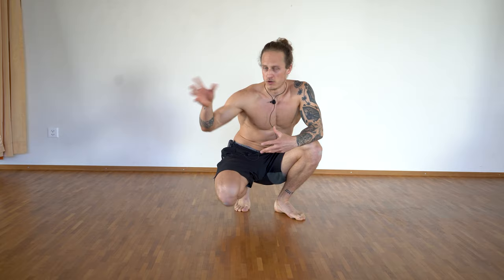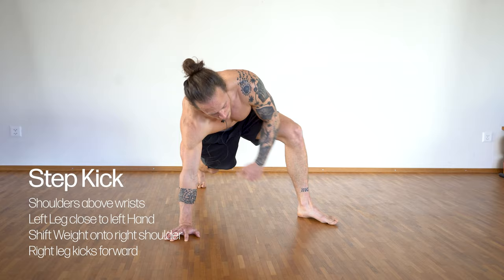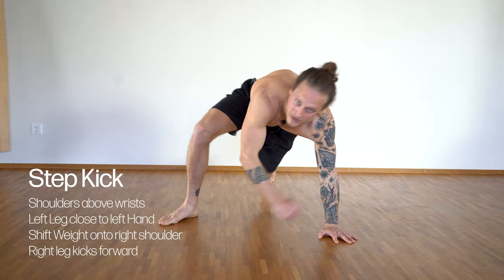First, the basic move - the basic exercise. You saw that many times on my Instagram channel for sure. In regletics, for example, we call it step kick. You also see this movement in other types of sports or movement exercises. So I just call it step kick. What we do is we are in a plank position, shoulders above the wrists, and we step the left foot close to the left hand. I lean my body weight on my right shoulder and now I want to kick through. Kick to the front, step back, plank.